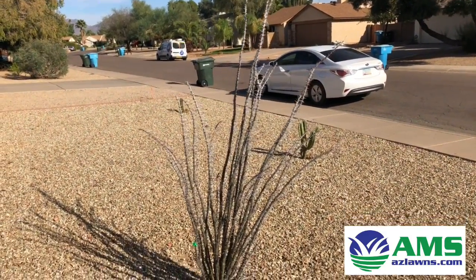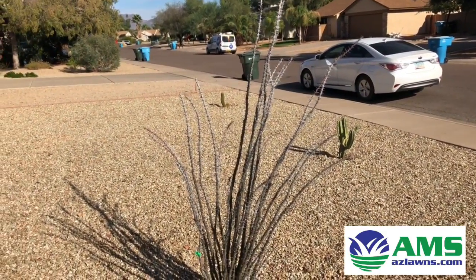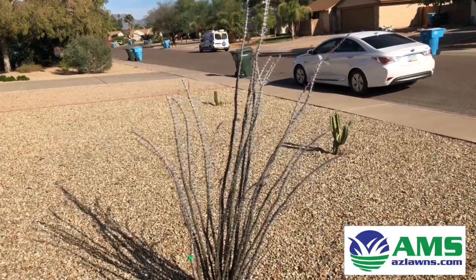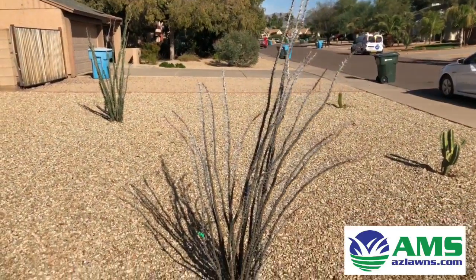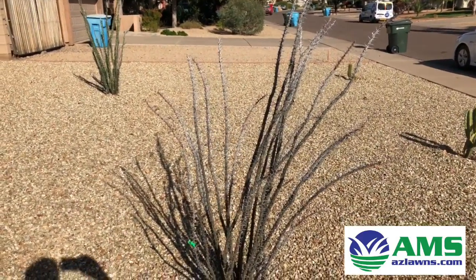A lot of times these things will take many months, sometimes years, before they'll green up. The first time, I actually had one at my personal residence and it took quite a long time to green up. So once again, this is Eli Hall with AMS Landscaping out of Phoenix, Arizona.